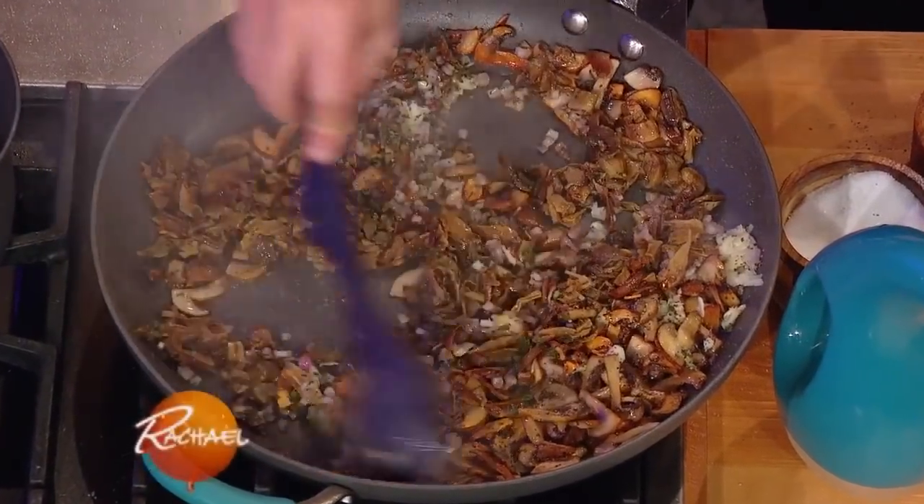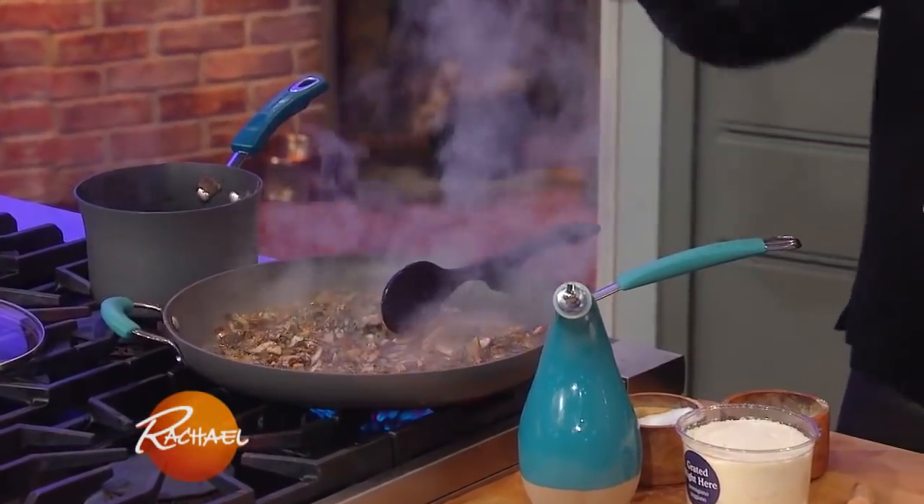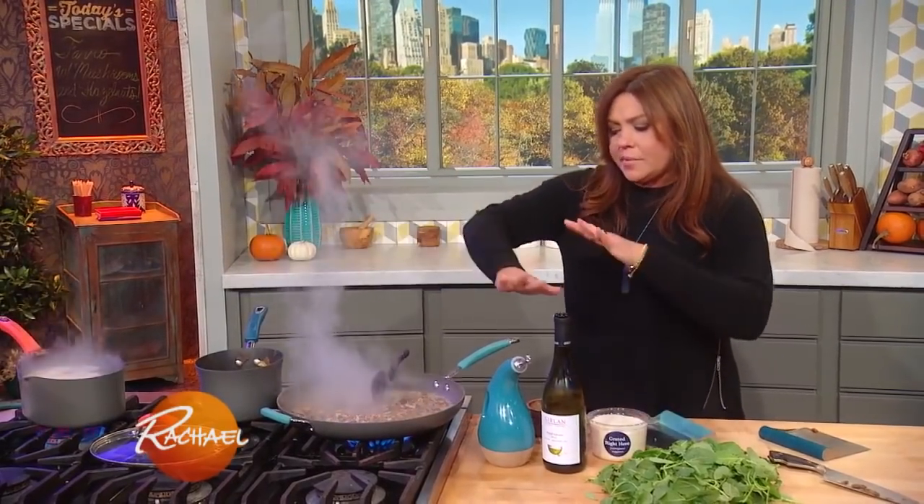Give this a nice stir. We're gonna add a little white wine and let that absorb. The farro's almost done — I'm gonna keep an eye on this.